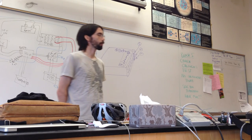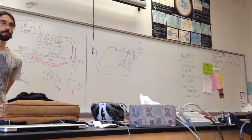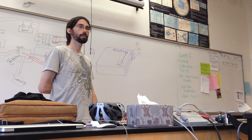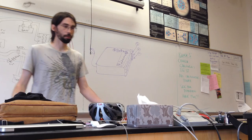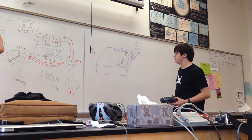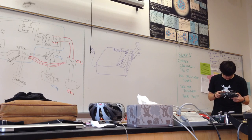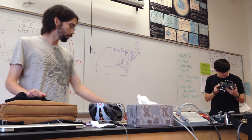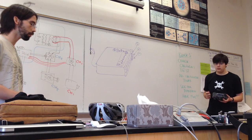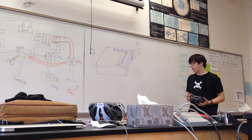Any questions about any of this? Basically, just remember how that works together. When you're building your robots, you should use the transmitters and test stuff out — even if it's not exactly set up. You should at least get the hang of binding the receiver to the transmitter and making sure you get all the connections set properly so you can control it correctly. It looks a little complicated, but once you get the hang of it, it's actually fairly simple.